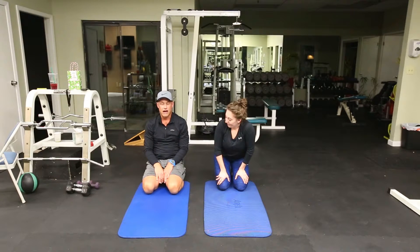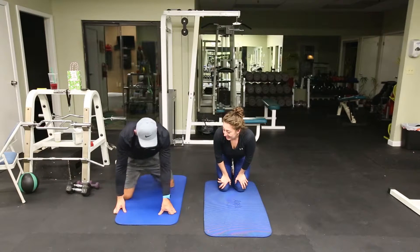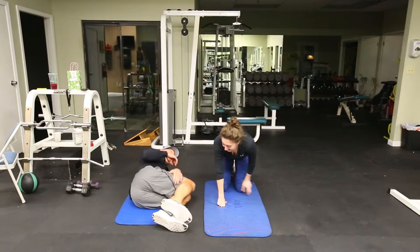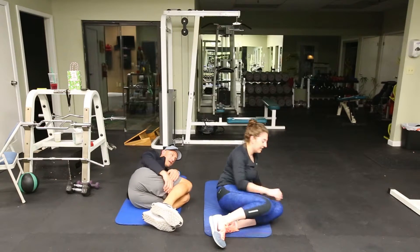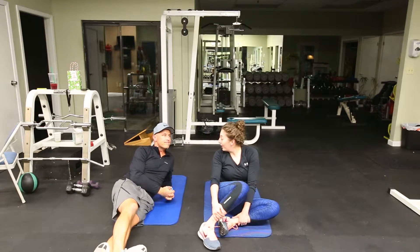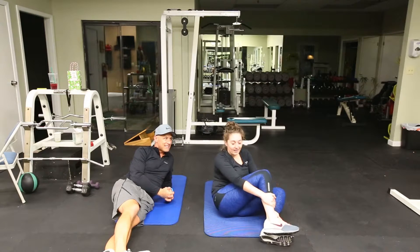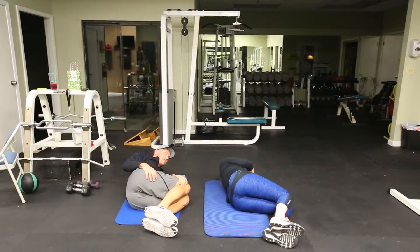Next we've got the upper spinal floor twist. We're going to start in the left fetal position and rotate over. So for the third one — upper spinal floor twist — get into the left fetal position and then do what Matt does.